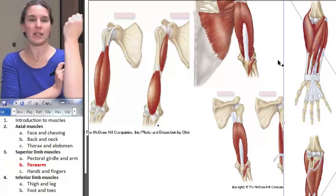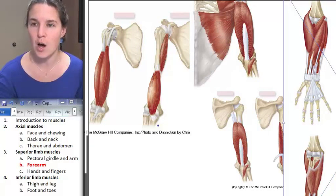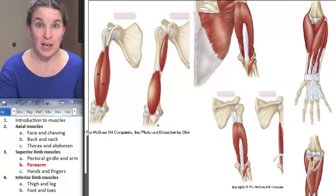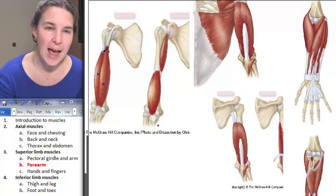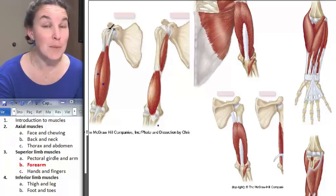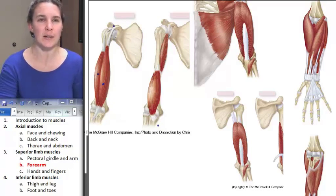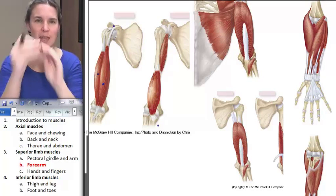If we want to flex the forearm at the elbow joint, we're going to need a forearm flexor — and that's going to be biceps brachii. Biceps brachii has two heads. The long head has a long tendon that actually travels up through the intertubercular groove of the humerus, stabilizing the shoulder joint, and attaches up at the supraglenoid tuberosity — something above the glenoid fossa — and that's where it attaches.